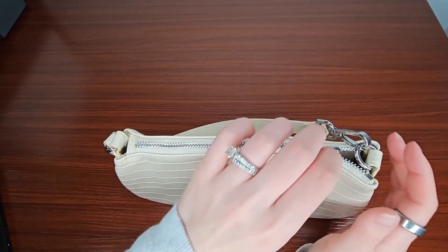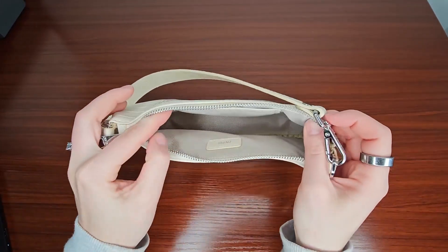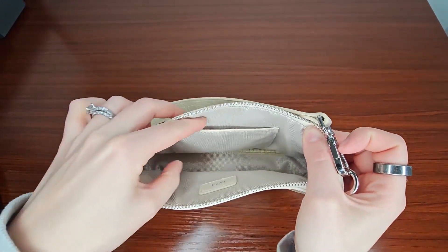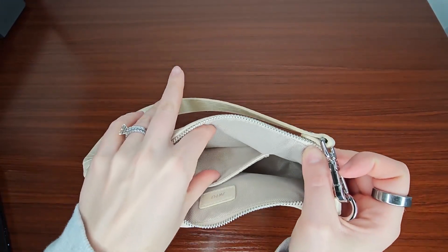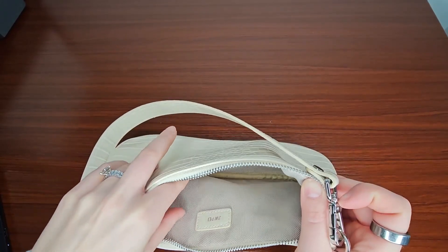This is very much a 90's inspired bag. It has one big large compartment and then one little interior pocket, which would be great for your wallet, credit cards, cash, anything like that.